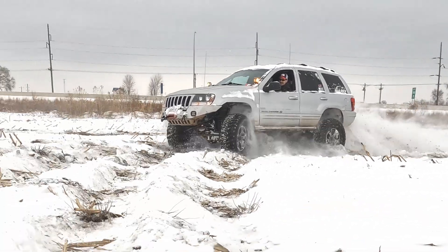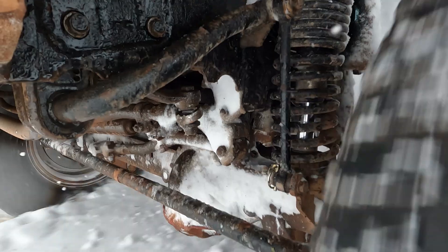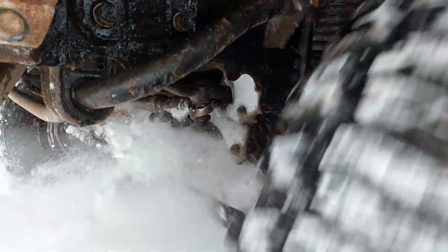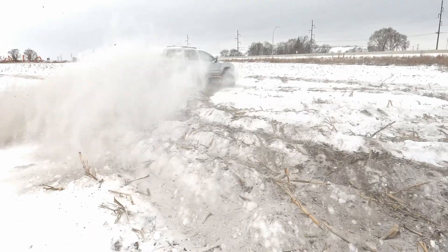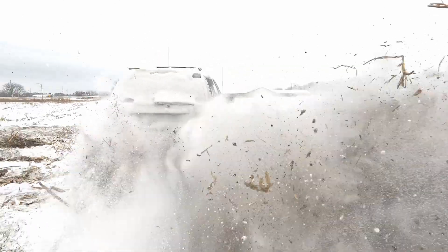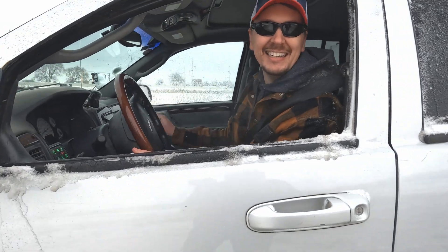By the way, this field belongs to Iron Rock — we're not destroying some farmer's field. We're just hoping to plow it up. Sorry about that buddy, you got me so good.